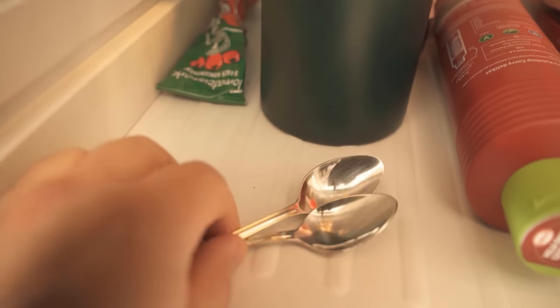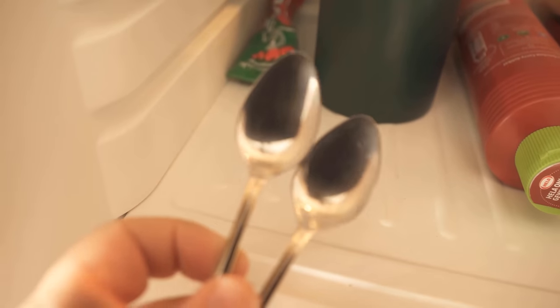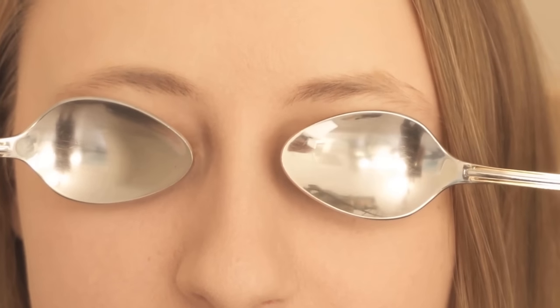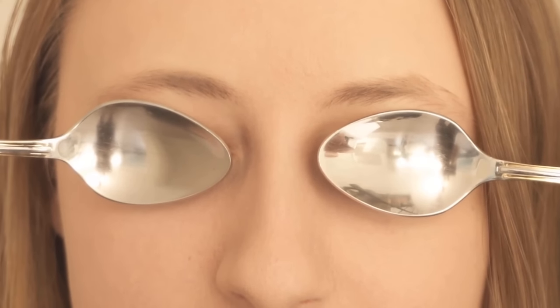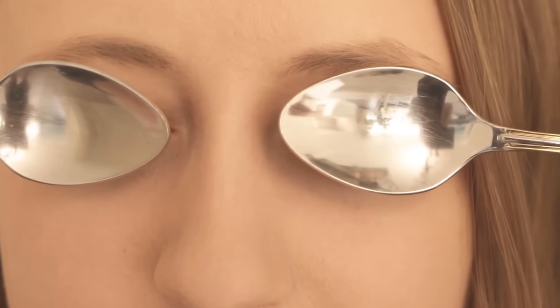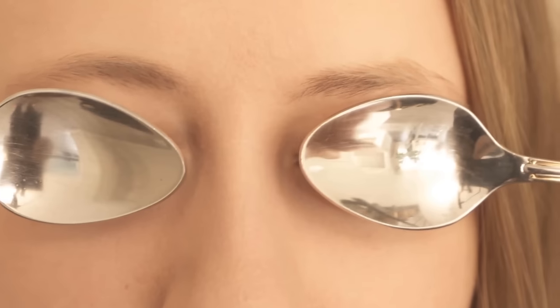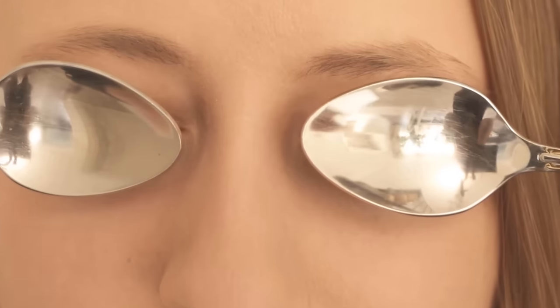When they've been in the refrigerator for some time, you can take them out and start applying them directly. Take the spoons and put them on your eyes and press here for a few minutes. You can also apply the whole thing further down — for example, put it under your eyes and press and massage the area under your eyes a little bit.